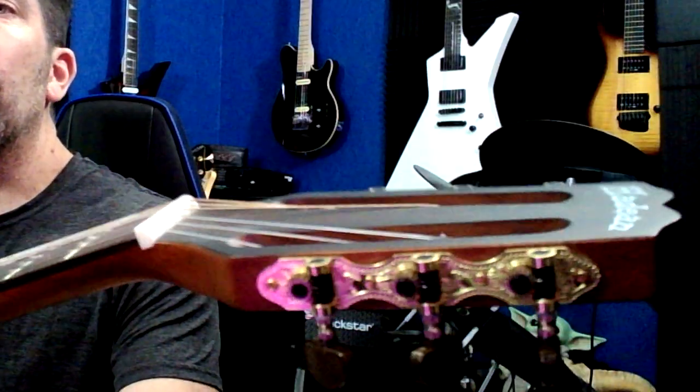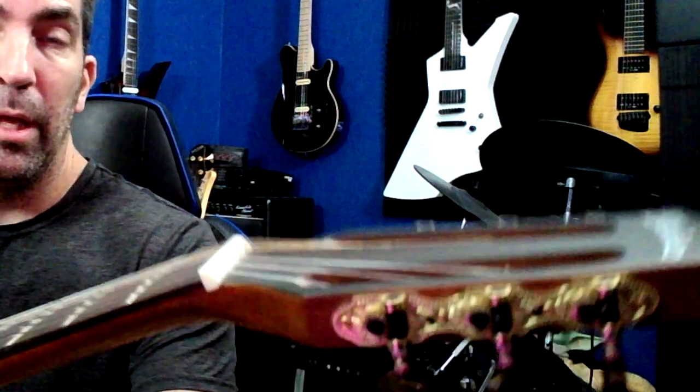The tuners on it are surprisingly strong. They have a good feel to them — they don't feel weak at all. On a cheaper guitar, sometimes the tuners are really the area where they go cheap. I never really felt like I had to replace these. They seem to do the job; they're tight and they have a good hard turn on them. So that was a big plus to this guitar.